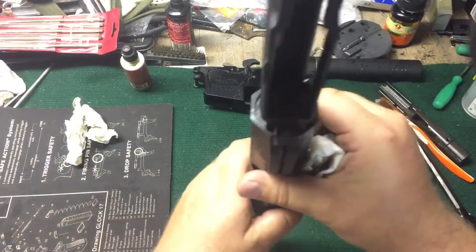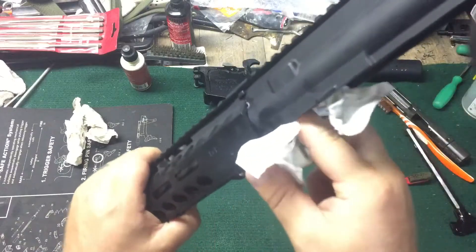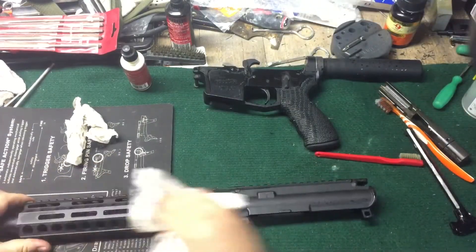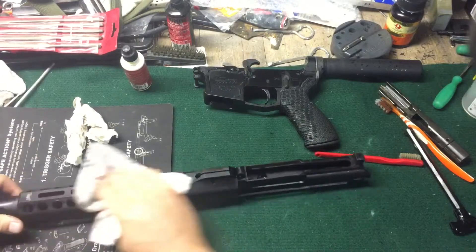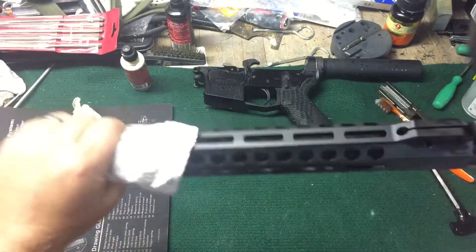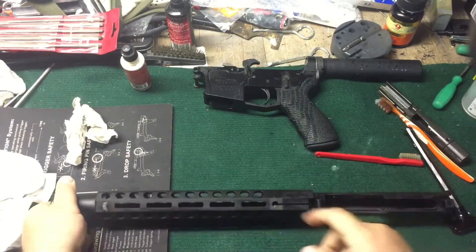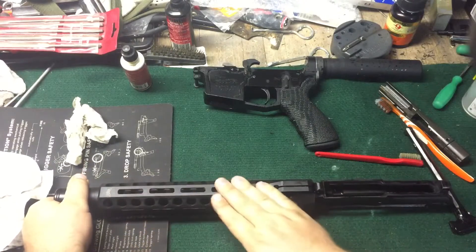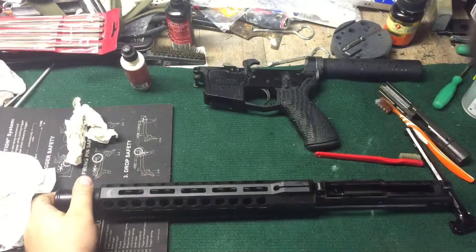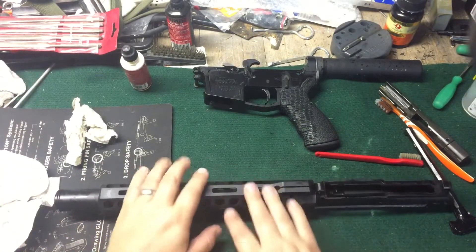You also notice the lack of the star lug in the back here. Nice M-Lock rail on it. I'm trying to think if I've got some Magpul that's M-Lock and not Keymod. If they're M-Lock, I'm going to put that on here.